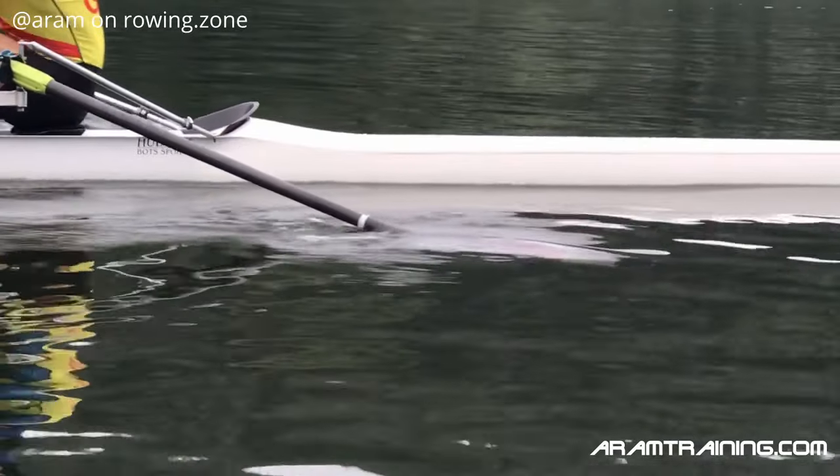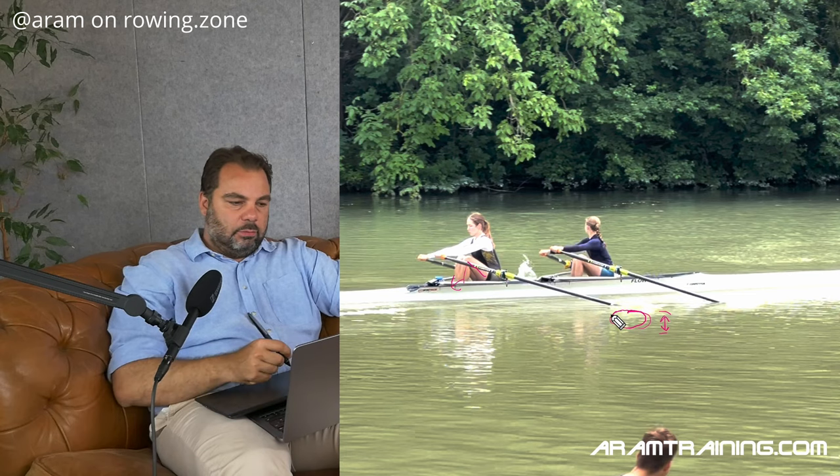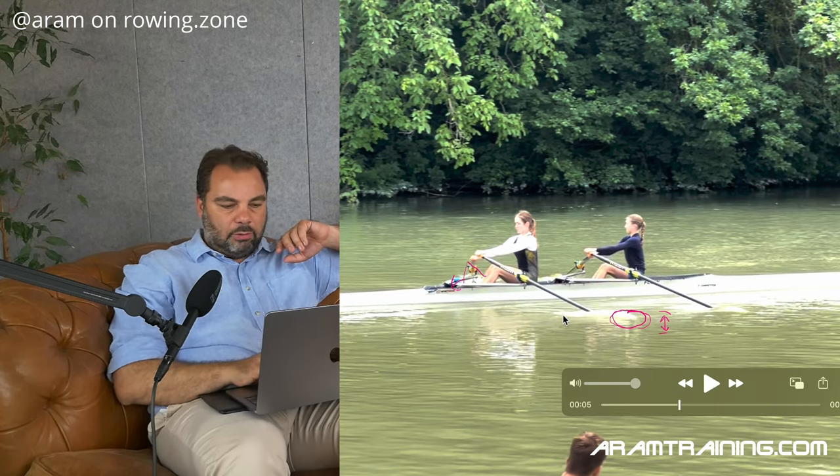Because every time we move the blade up and down, we lose lock on the water. This is why the randalfoys are so helpful — they essentially prevent you from going too deep, so they limit you from going in one direction vertically. That gets a lot of issues out of the way. And over the course of the drive, we want to hang on to that water bubble with our body weight for as long as we can.